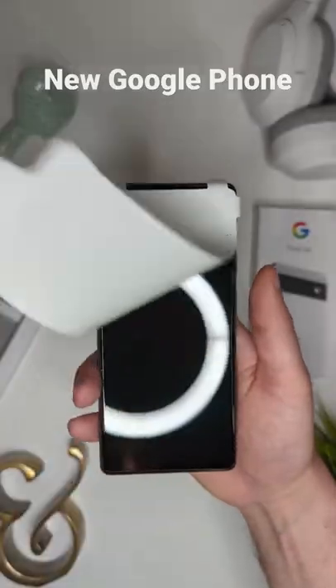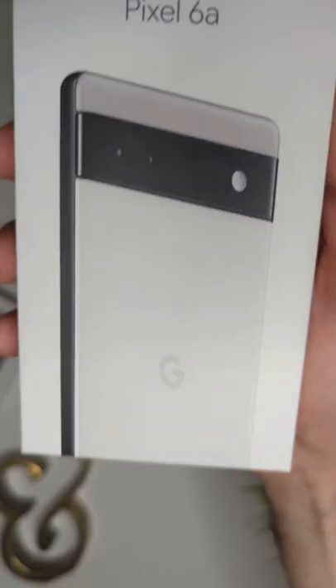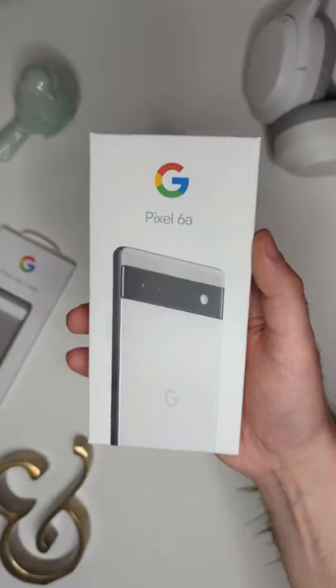This is Google's newest phone, the Pixel 6a. Let's unbox it together! The Pixel 6a borrows a lot of design and features from the Pixel 6, but costs about $200 less.